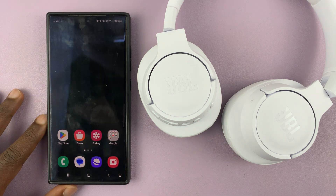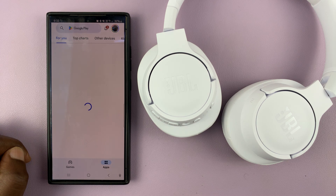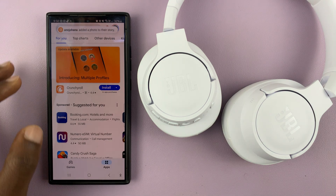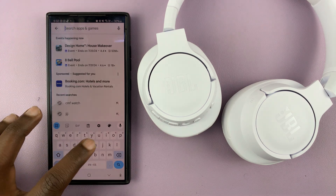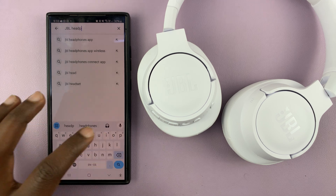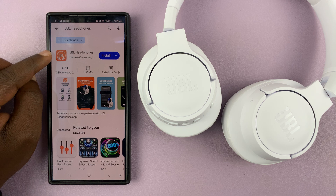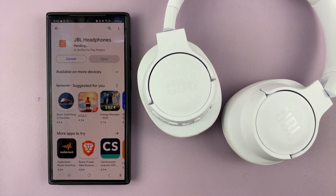Now let's go ahead and install the JBL app. Go to the Google Play Store and search for 'JBL Headphones'. This is the app you're looking for — JBL Headphones. Go ahead and install that app.